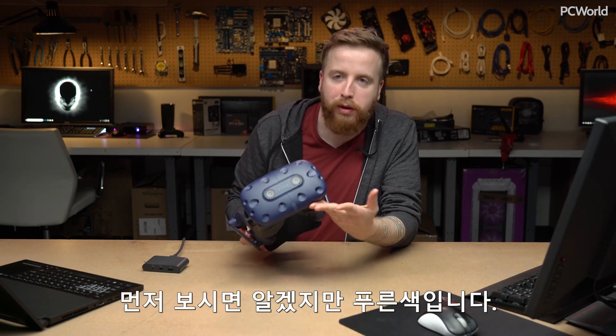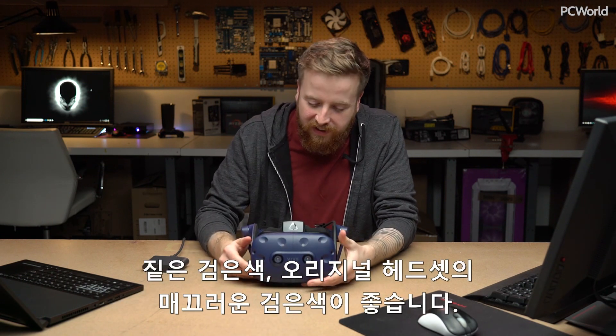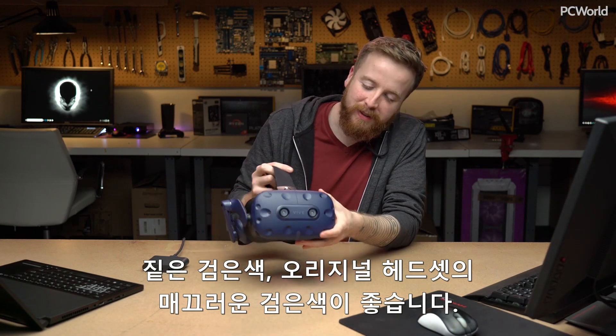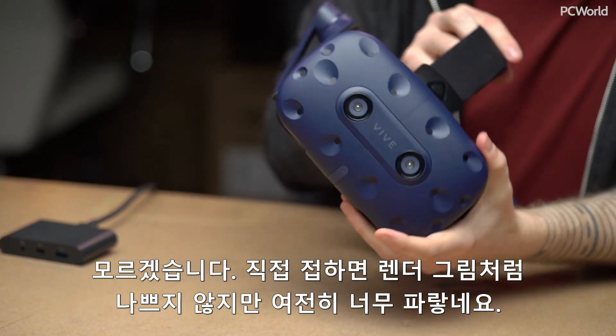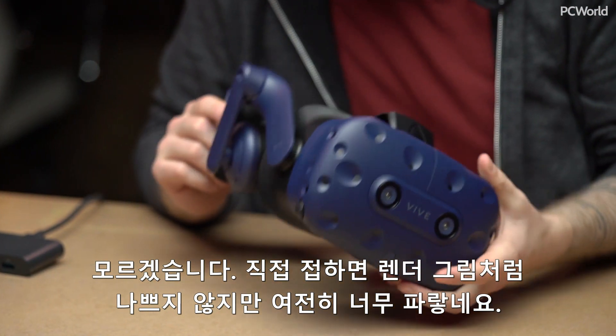First thing, as you can see, it's now blue. I can't really say I'm a big fan — I think I liked the dark, sleek black look of the original. It's not as bad in person as it is in their renders, but it's still very blue.